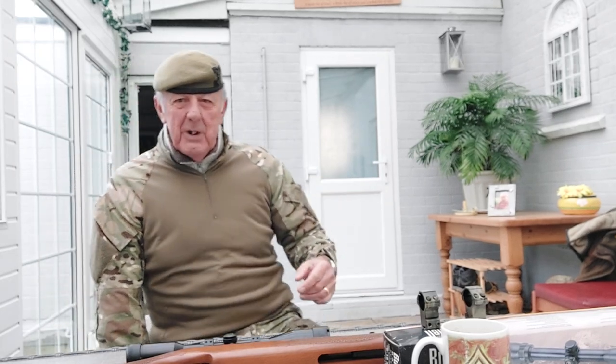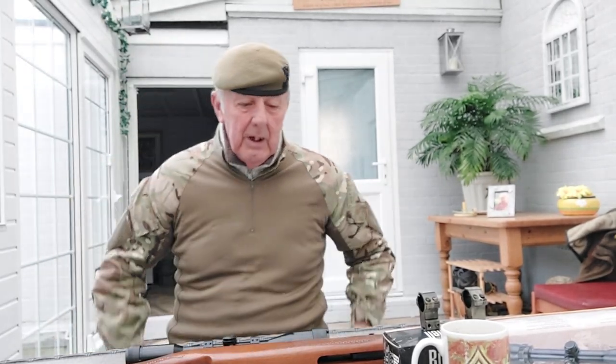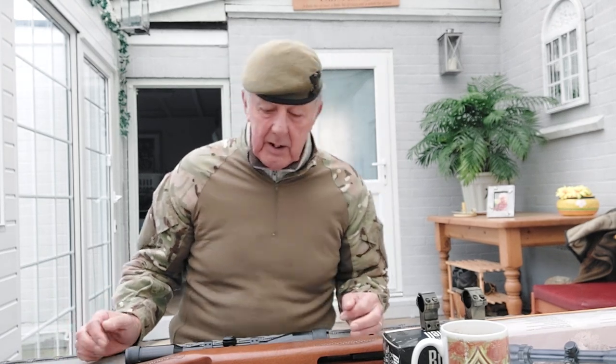Welcome back. Today I'm going to talk about optics - telescopic sights - and the mounts, which are the little brackets that secure the telescopic sight to your firearm or air rifle.